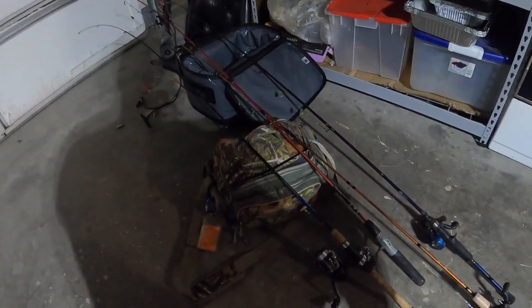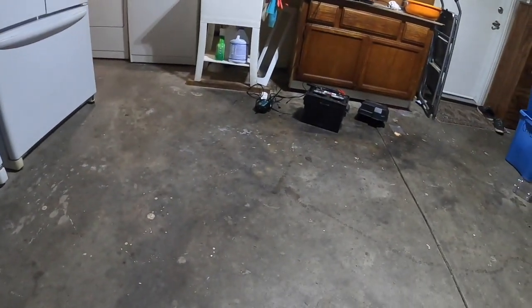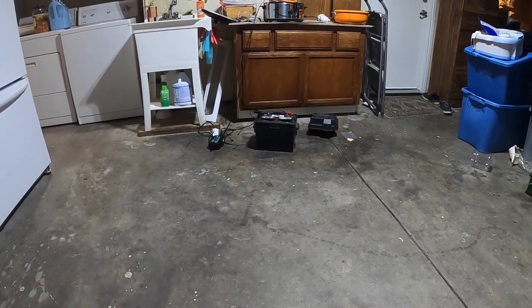The night before I go fishing, I always have my battery on the battery tender. It's charging away, letting it get full power because I'll be trolling all day tomorrow.